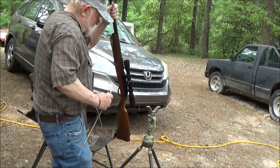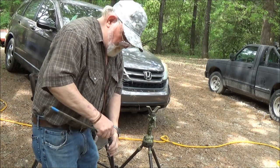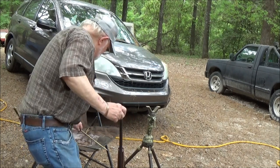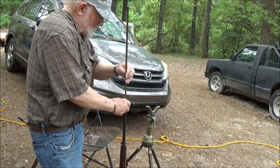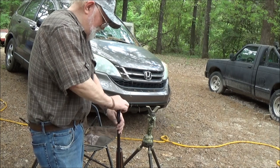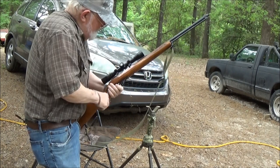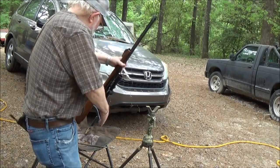Alright y'all, if you're like me, you just hate feeding these things in there one at a time. I like to use these tubes — I made them myself out of some coating rods. Charge it up, make sure we are on safe. And we are.